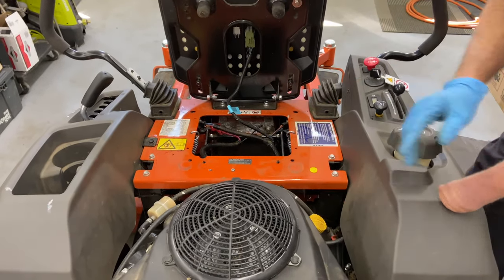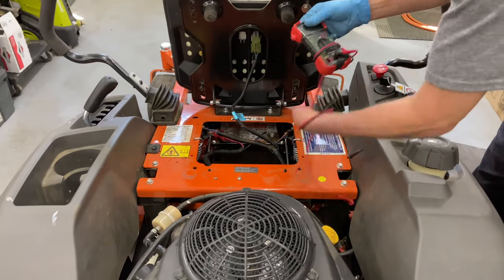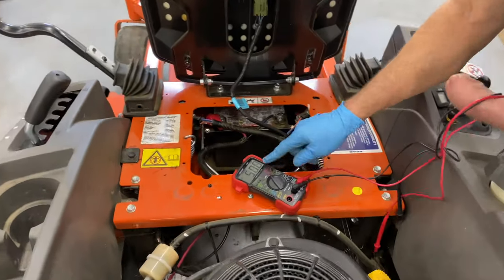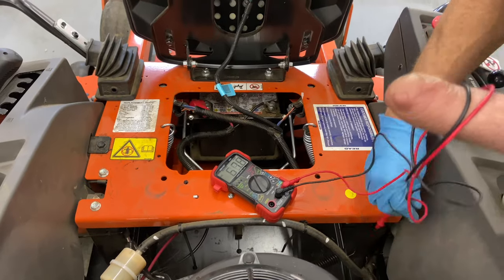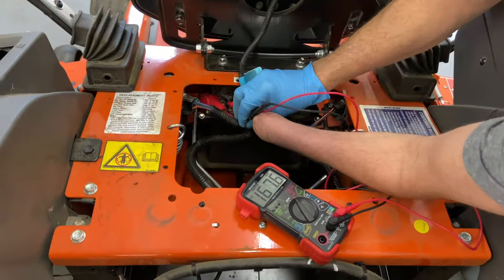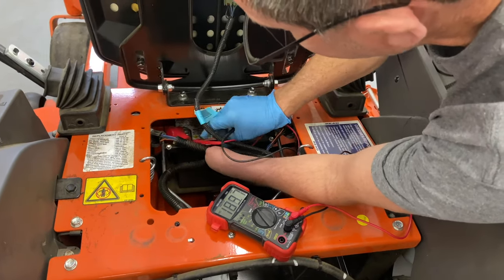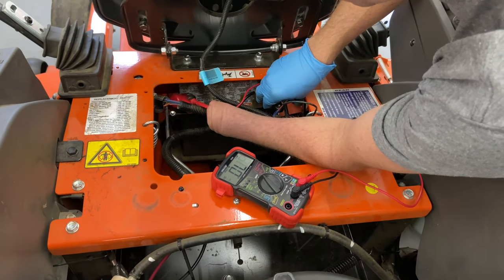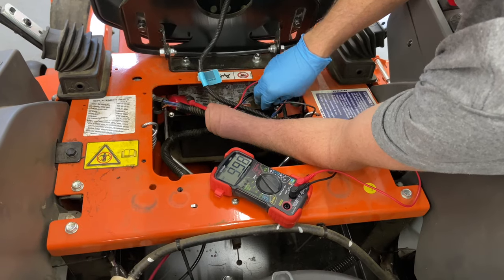So what I'm going to do is check the voltage at the battery. If it's under 11, it's probably not good. You're going to turn to DC volts because this is a 12-volt DC system. Go to positive and then negative, and we'll read what it says. We're getting 9.98 — that's not good.